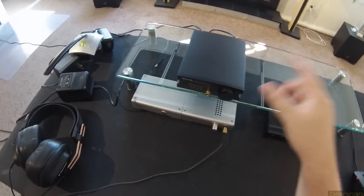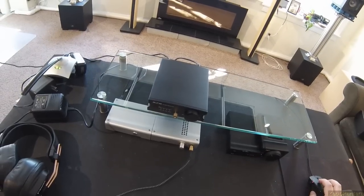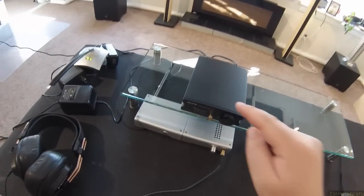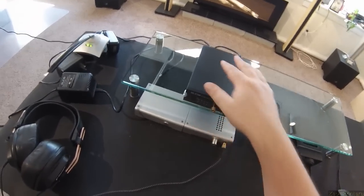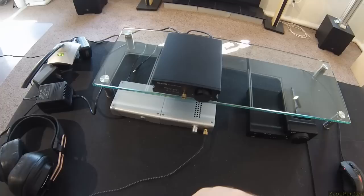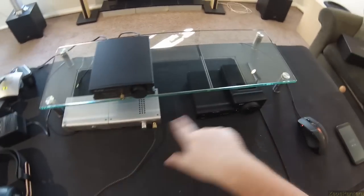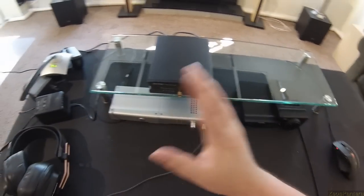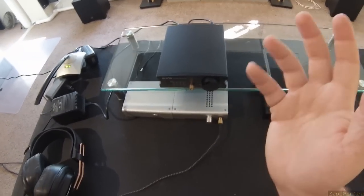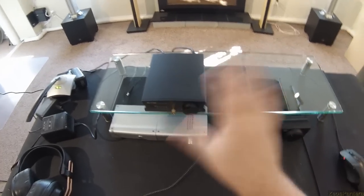This seems to have a slight advantage in sound quality. DSD capability: this has it, this has it, this doesn't. I don't care — I really don't care. Until I have a reason to care about DSD, I'm just going to shrug it off.